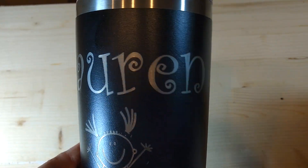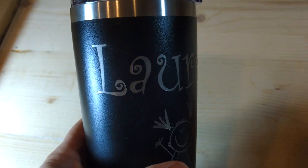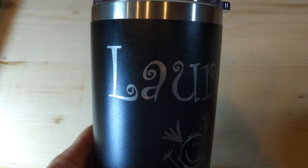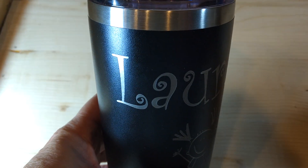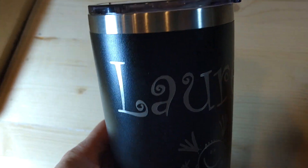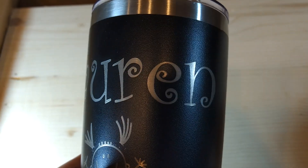Here's a tumbler that I cut or etched just now using the 100-watt laser machine. The parameters were 150 millimeters a second, 30% power.